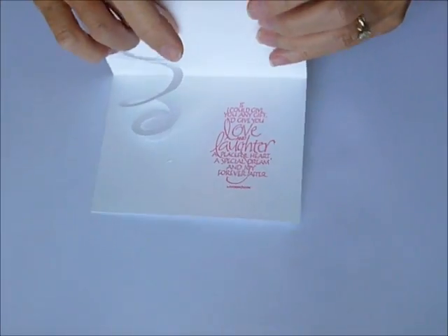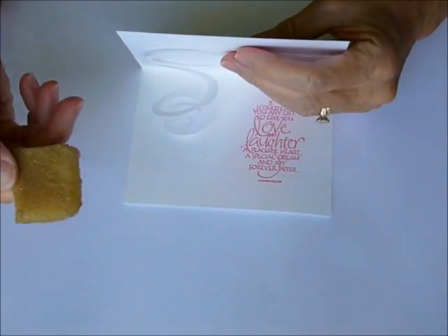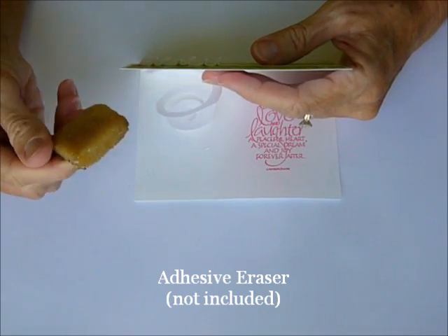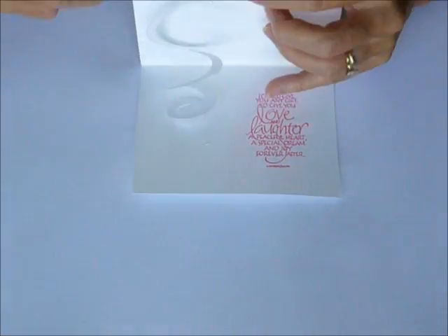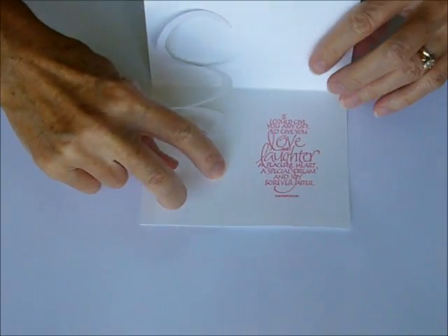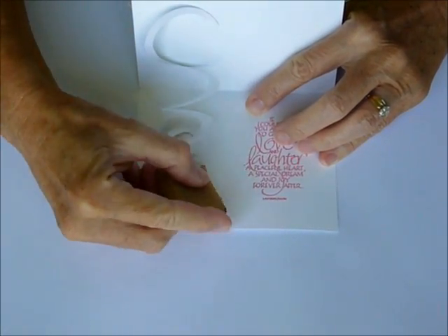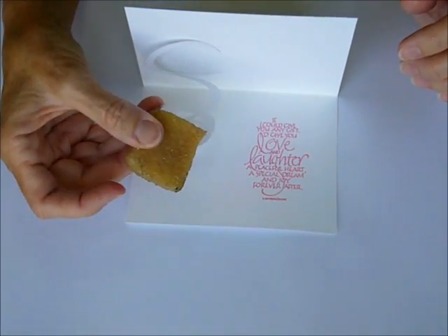One thing I'd suggest: if you don't already have an adhesive eraser, they are not included in the kit, but for this particular card I've found that I've used it a lot because there's so much glue involved in such small areas. I've got a small bit of glue that oozed out, so I'm going to let that dry and then use the adhesive eraser — it just wipes it right off. This is a wonderful little tool. If you don't have one, I would highly recommend it.